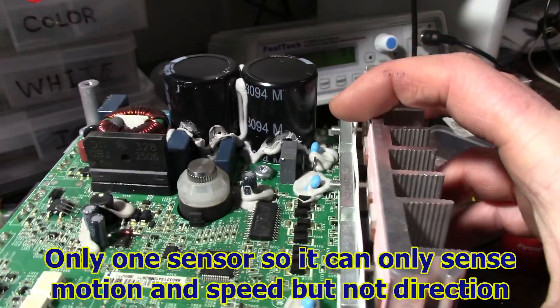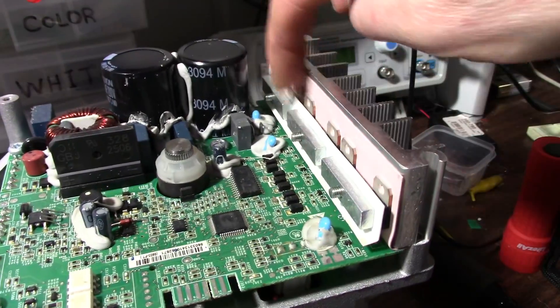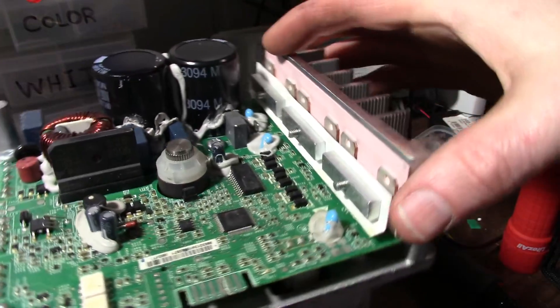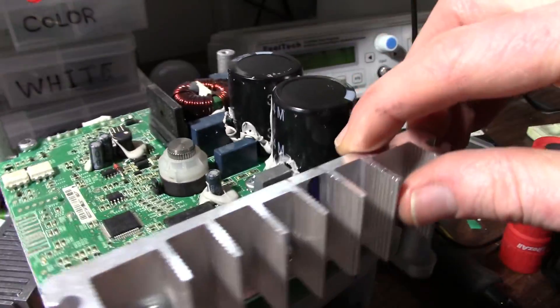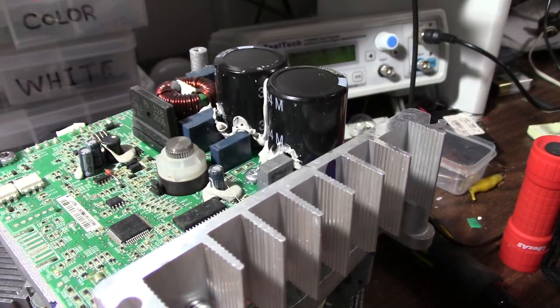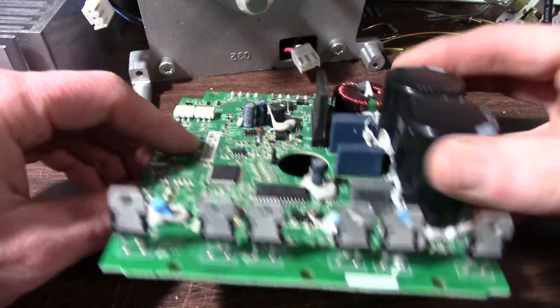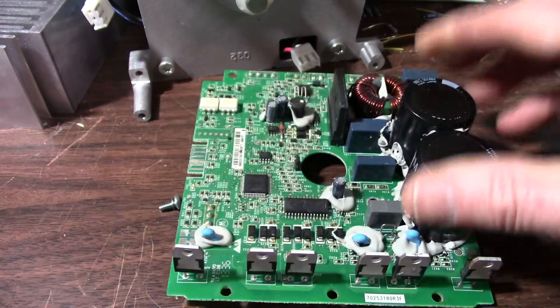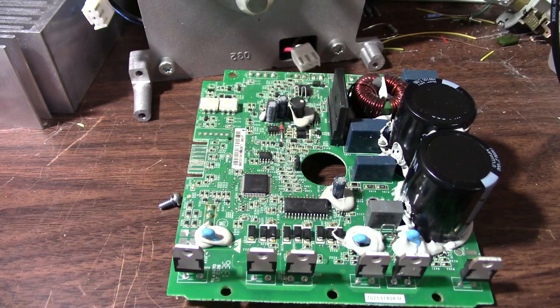So I will remove this board and take the clamps off here so I can see these power devices and maybe check them and see if any of them are shorted. I have removed the board from the motor and also took the heat sink off, so I have this nice heat sink I can use for something — throw it in my box of heat sinks.